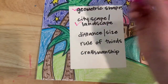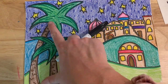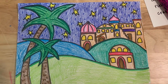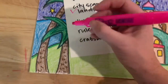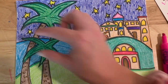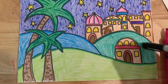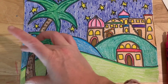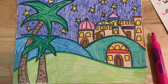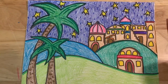We learned about the relationship between size and distance: artists can show that something is closer by making it bigger. These trees are close — they're in the foreground — so they're big, and these buildings are far away in the distance so they're smaller. We also touched on the rule of thirds: your composition is divided into three sections. We did that when we made three hills, and we can also look at it as foreground, middle ground, and background. The rule of thirds is when your eye naturally likes to look at things in groups of three, and we applied that to our artwork.